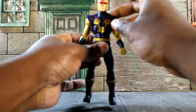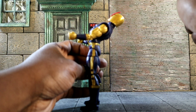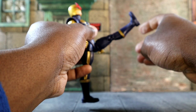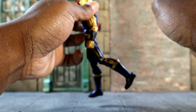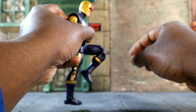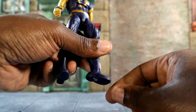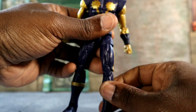No butterfly joints unfortunately — I wish they had butterfly-style joints — but I'll go with this standard. The ab crunch moves forward and goes back quite a bit. His legs kick up a fair amount and they go back. Double jointed knee, and we've seen that before. His feet have the swivel that we love and adore.